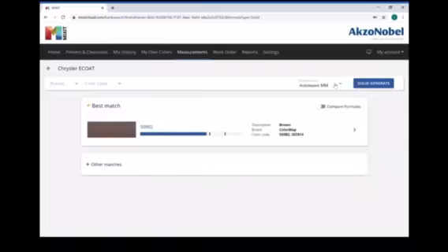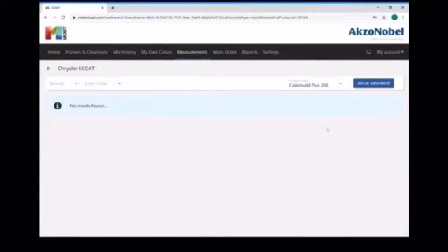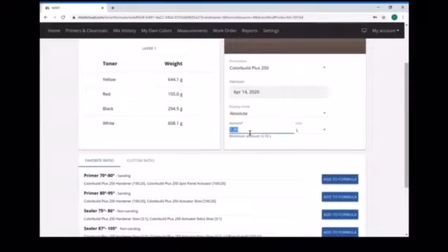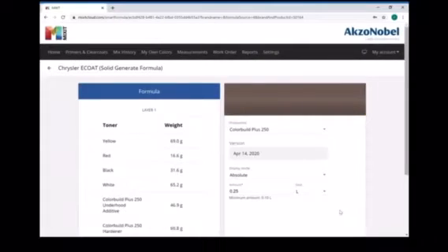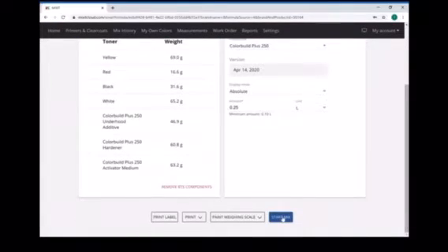We got an AutoWave formula that popped up. We're going to switch it to ColorBuild Plus 250 over here on the right — it says no color results — so you hit solid generate and there's your formula. Go ahead and select it, then put in the quantity you want to mix, and next we'll add in our mixing ratio using the underhood additive. Add that to the formula and then go down to start a mix and send it to the scale.